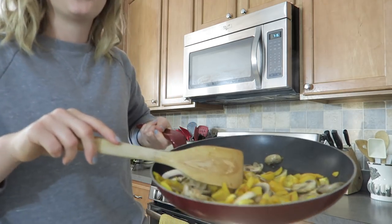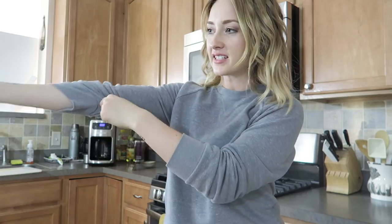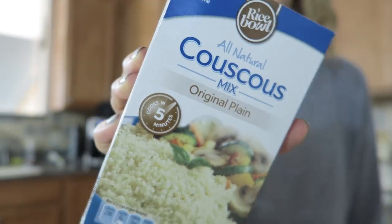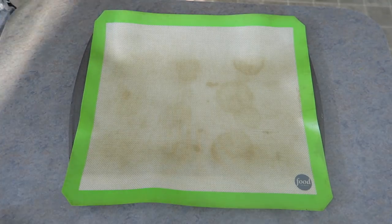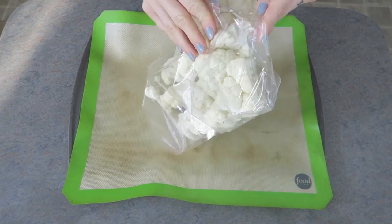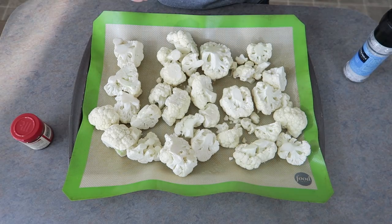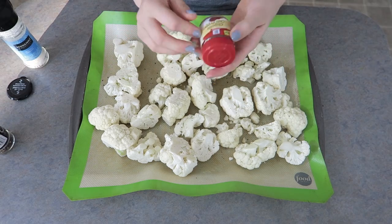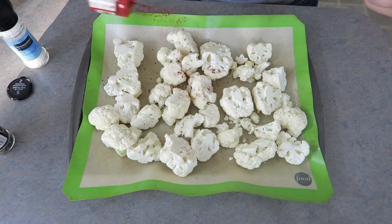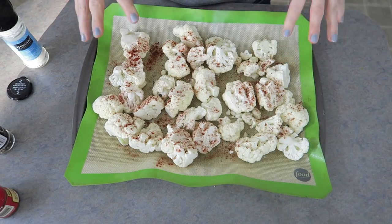This is what the peppers and mushrooms look like. Next step is the cauliflower, the kale, and the couscous — the couscous only takes five minutes to make, so it'll probably be one of the last steps. For the cauliflower, I'm just going to lay it on a baking sheet, spray it with some olive oil, and season it with some salt, pepper, and chipotle chili pepper because I like some spice. Then I roast this in the oven for 30 minutes until it's golden brown and soft.